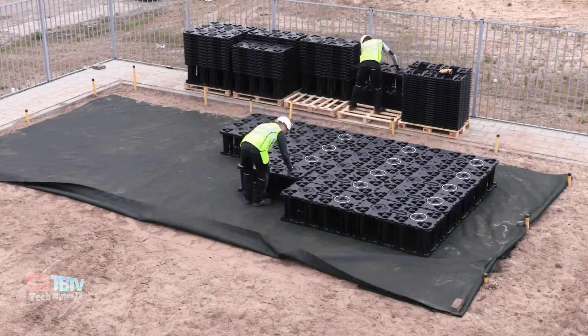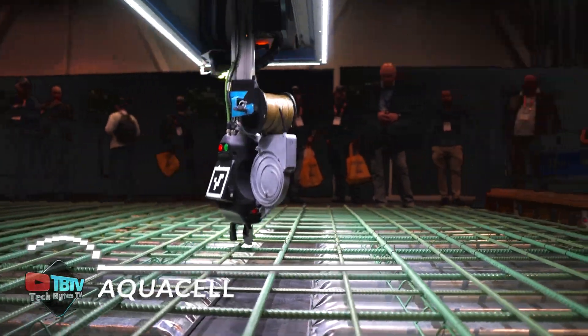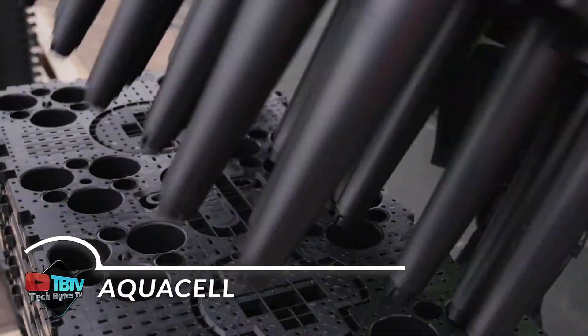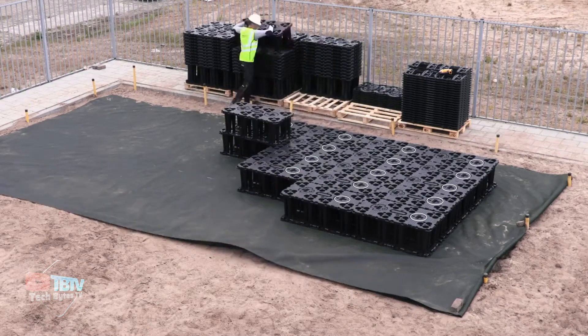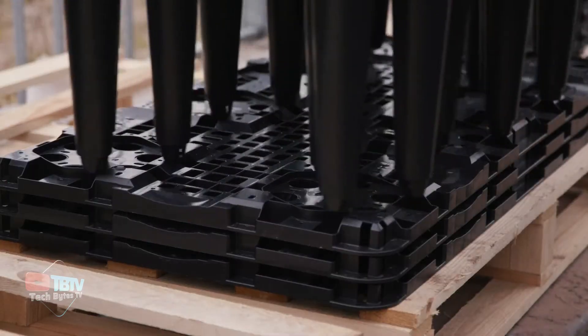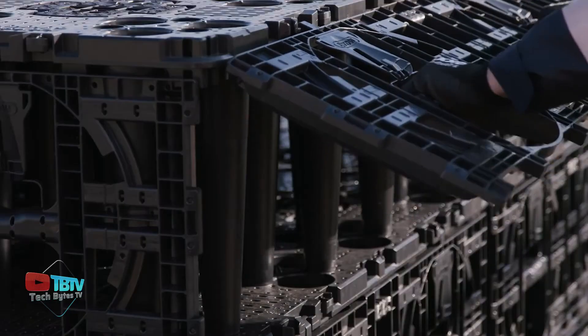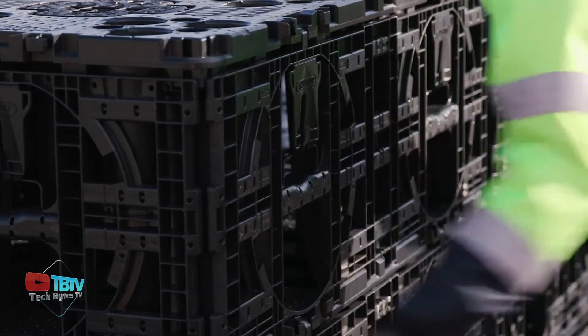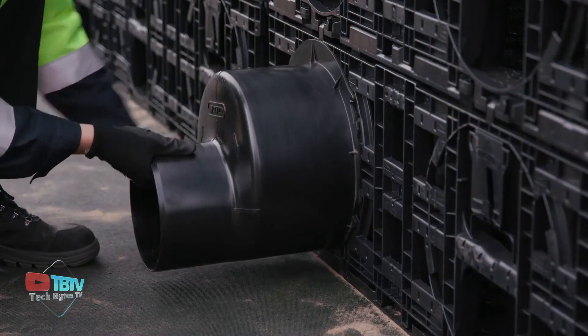We're now down to the top 10 construction technologies and have some really amazing stuff to come. Managing excessive rainwater can be tough, and that's where AquaCell comes in. It can be assembled to create an underground structure, either as a temporary attenuation tank or an infiltration soak-away. The system comprises interlocking crate systems that allow surface water to be stored and gradually released back to the ground or sewer network.